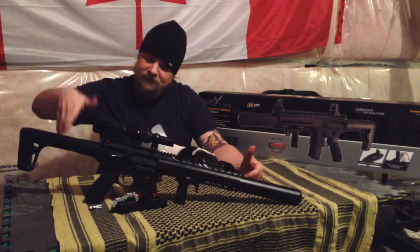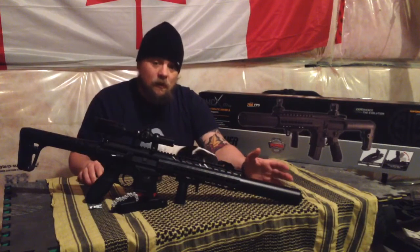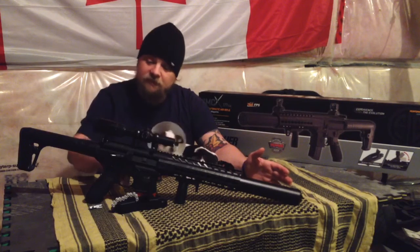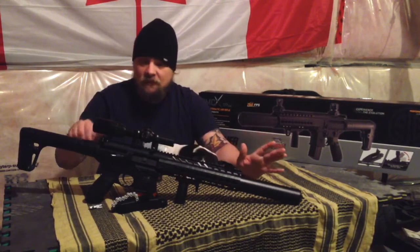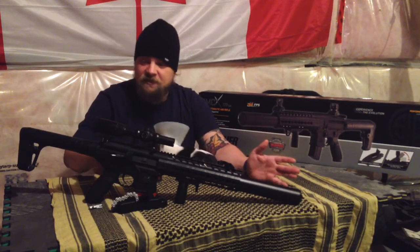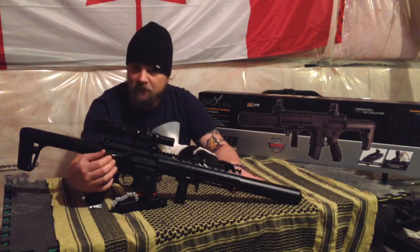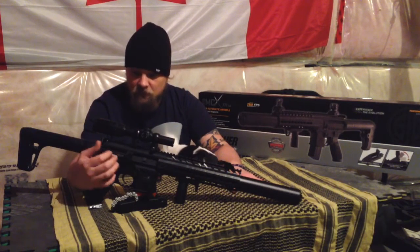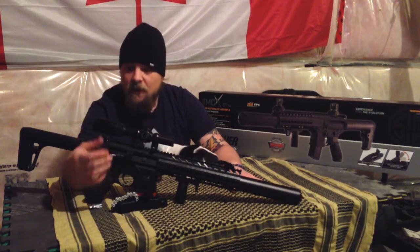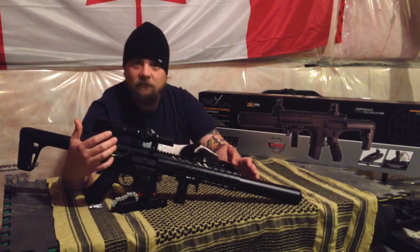The butt, pistol grip, handguards, and foregrip — those are all your plastic components on the rifle. Everything else is metal: your trigger, cocking handle, all of it metal. Your trigger, safety, and cocking handle function. The other parts that you may typically see on an AR-15 — your forward assist, your ejection port cover — they don't actually function. However, there's nothing preventing you from training as though they do.